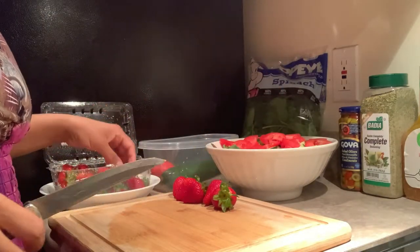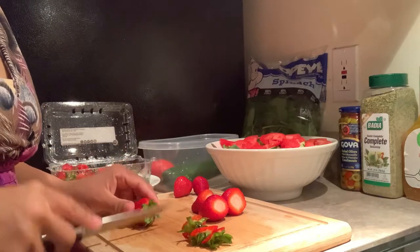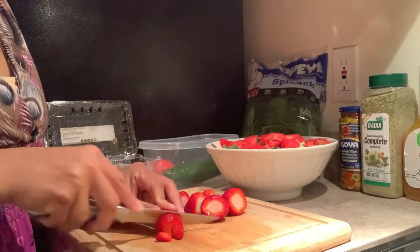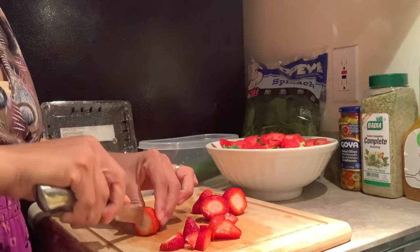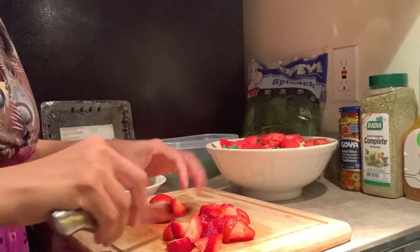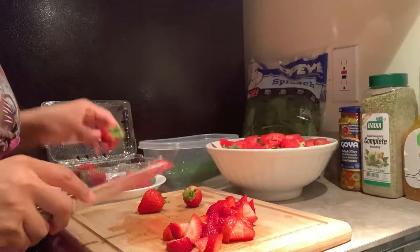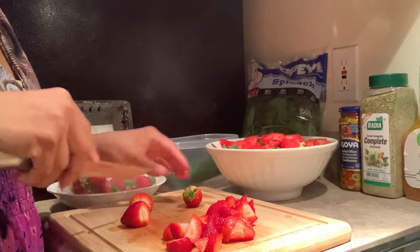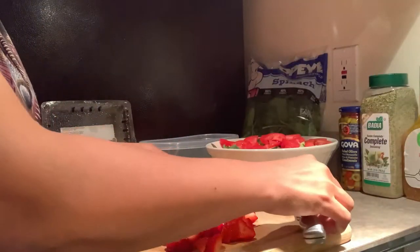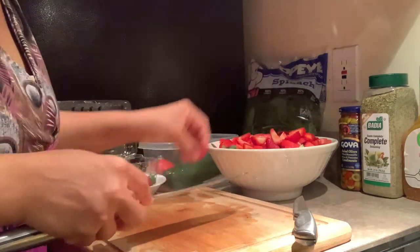If you want to try something different and add variety to your salad, I encourage you to try this one and tell me what you think. If you get a chance, come back to this video and comment, or send me a DM on Instagram — my handle is at Rose J Johnson, two J's in that handle. Feel free to tell me what you liked, what you'd add or take away. I was really excited to share this recipe because I feel like this is the time of year to try something different and refreshing.